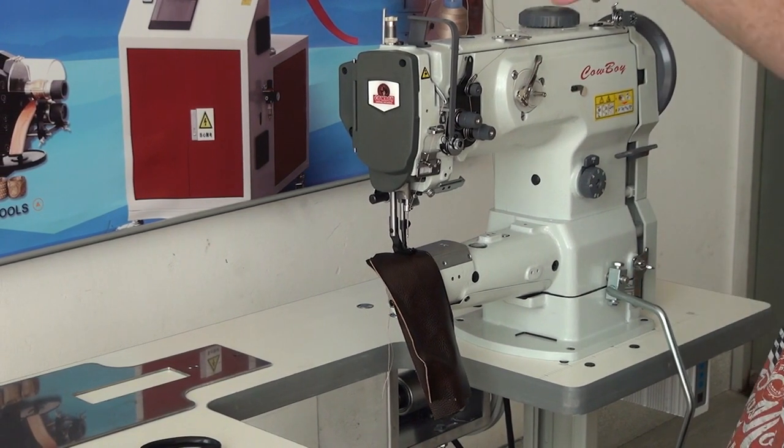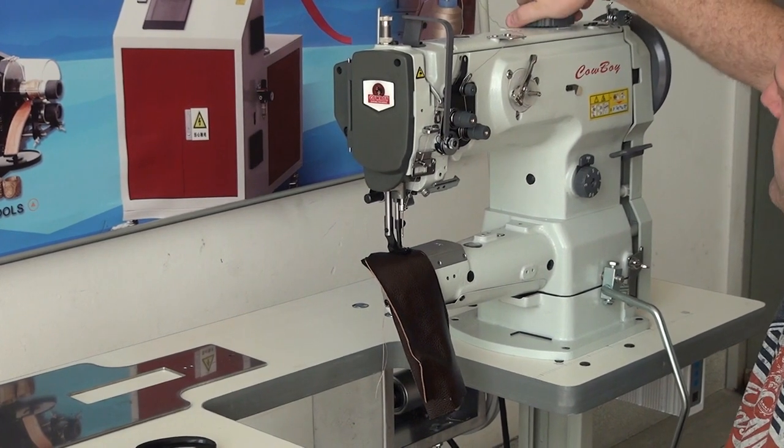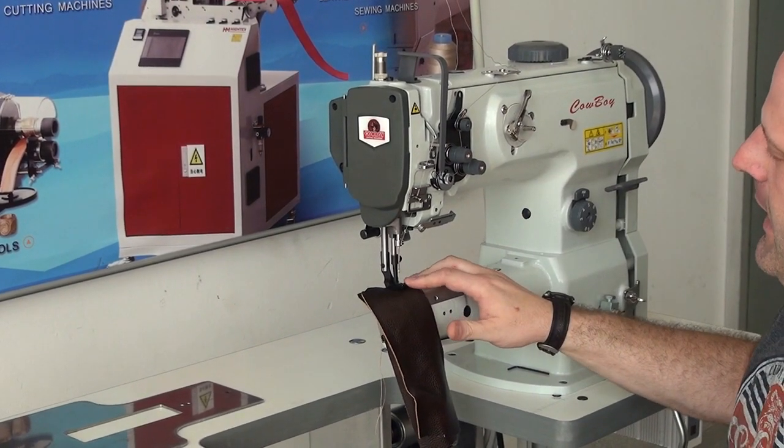The machine also has an adjustable walking foot ratio adjuster mechanism on the top of the machine to control the ratio of walk between the inside foot and the outside foot.